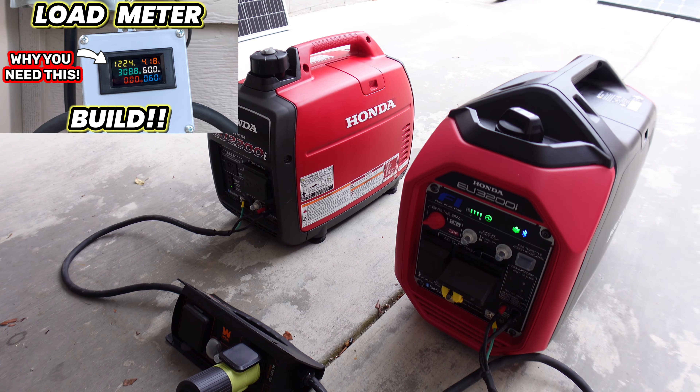If you notice the meter on the right — right here is where the compressor kicks on. If you look at the meter on the left, the compressor is now on, so the AC is up and running. But the generator on the right, which is the new one, for some reason the meter has done this several times.